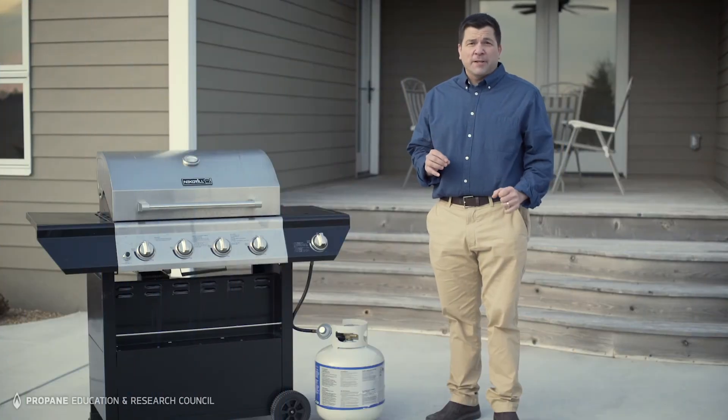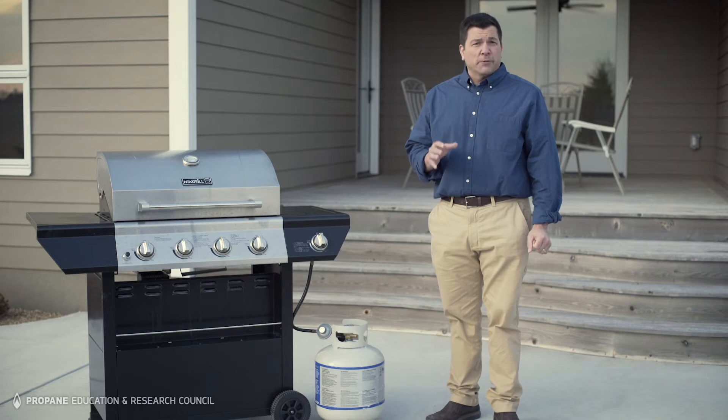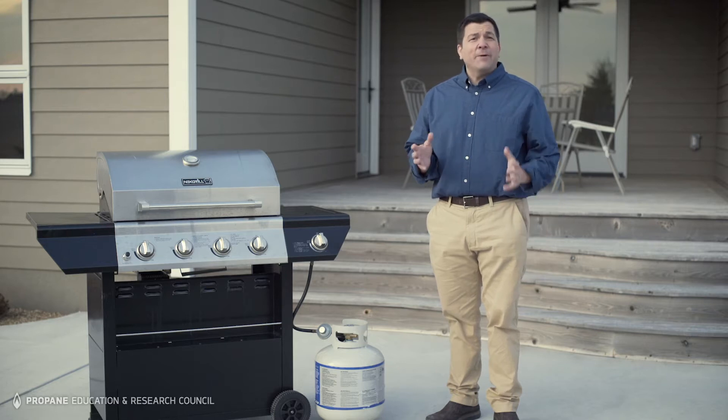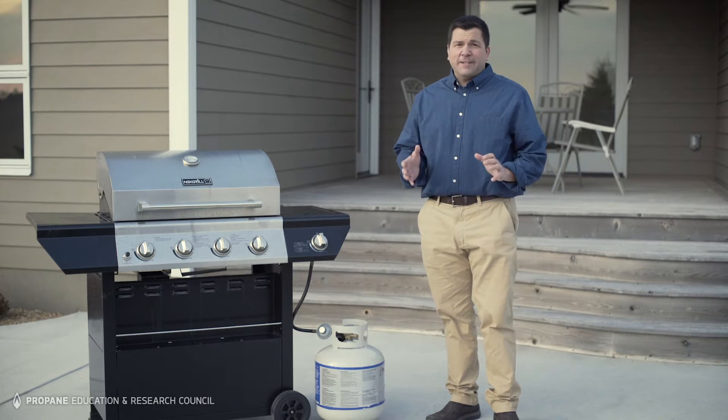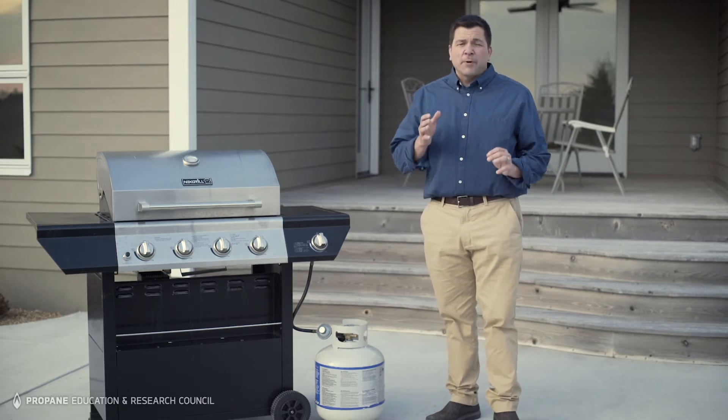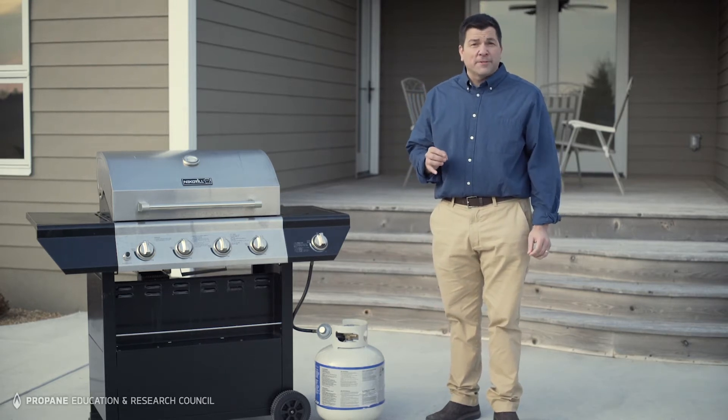If you're like millions of other Americans, you rely on propane for grills, patio heaters, power generators, and many other outdoor appliances. If they're not connected to your propane system, then you're probably using portable 20-pound cylinders like this one.